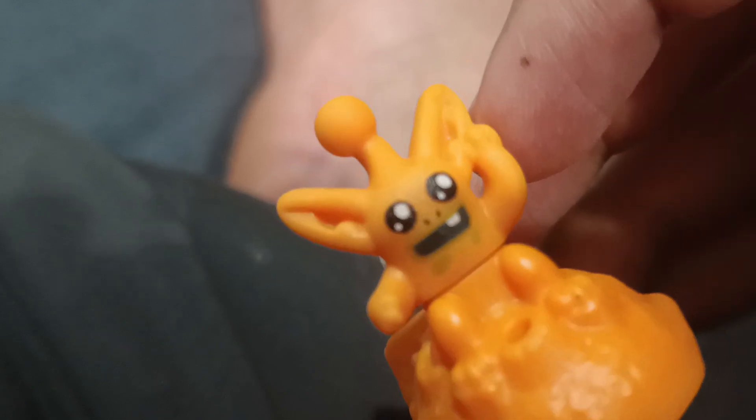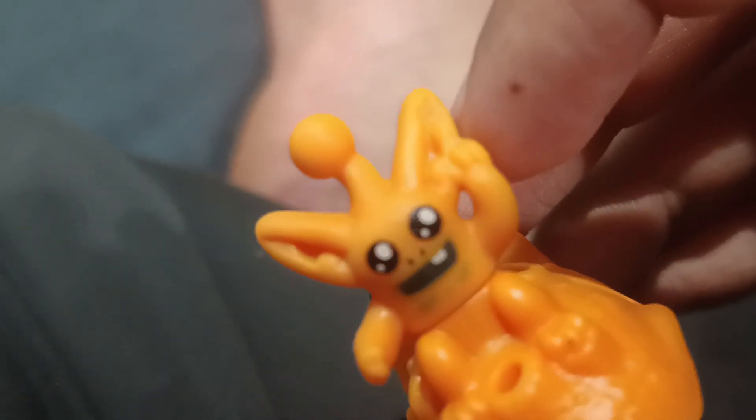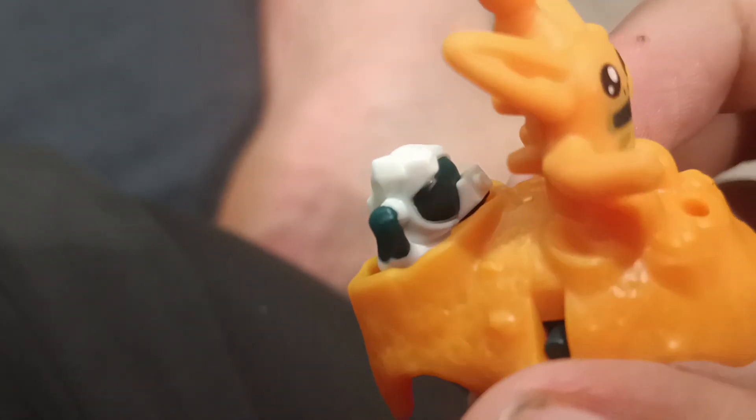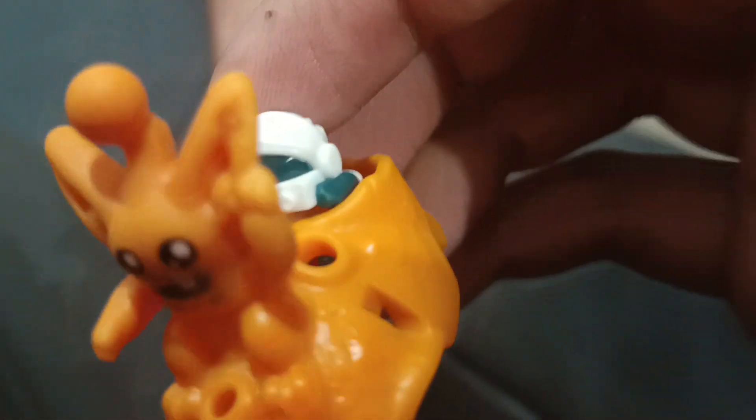His hands — one is a pointing finger, and the other is holding something. I think this is an astronaut doing a paparazzi thing, like an alien paparazzi. He's got a camera.